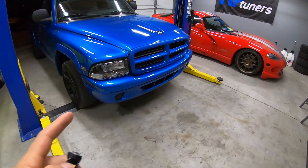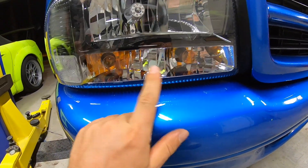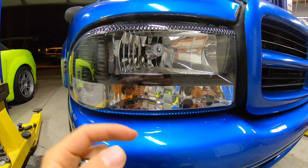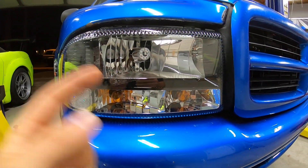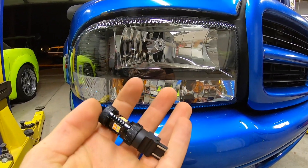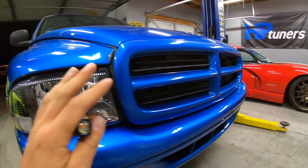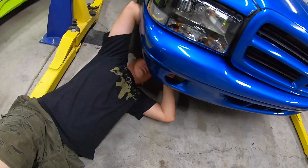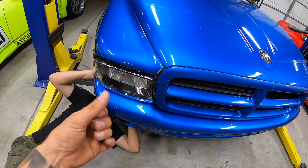You can see two bulbs per side with just amber halogen bulbs in there right now. Fortunately we can remove these by reaching around the back, turning them counterclockwise, and popping them out. Jonathan is going to get down there and remove them. We'll put in the switchbacks on one side so we can compare what it looks like side by side.